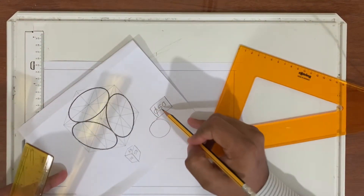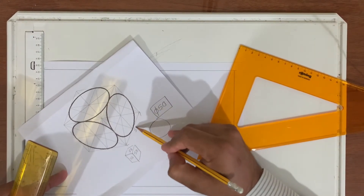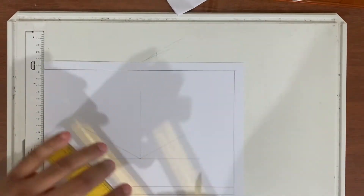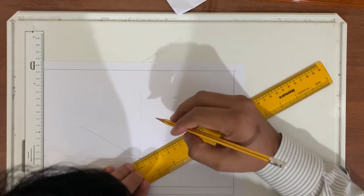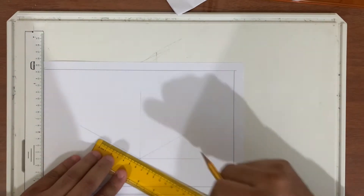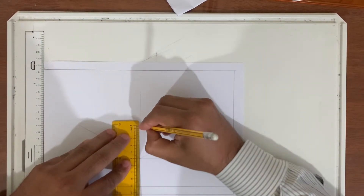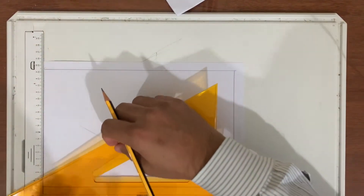Since the dimension is 50 — diameter 50 — from this point to this point it should be 50, this should be 50, and this should be 50. I am going to mark 50 from here, mark 50 from here, and finally mark 50 from here. Then I will join the lines.